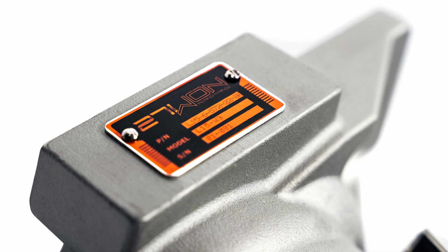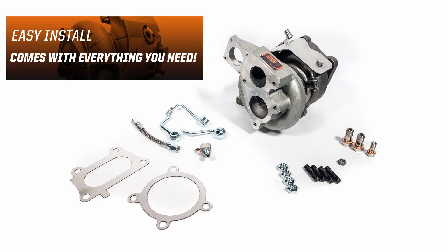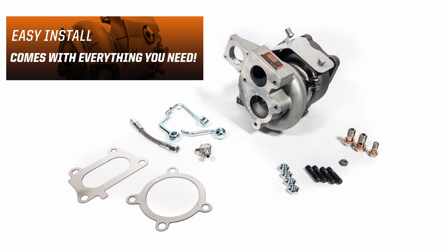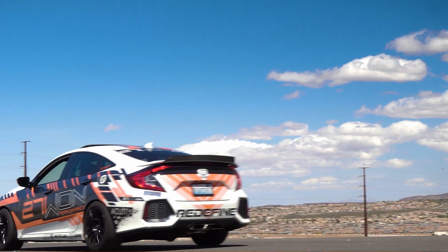Of course, just like the W1 and W2, we're going to give you everything you need for a complete and easy install — hardware, heat shield, washers, studs, nuts — everything you need to bolt in just like OEM.